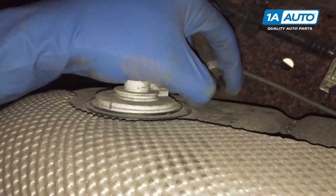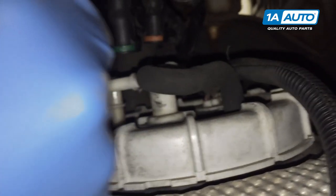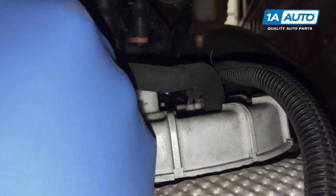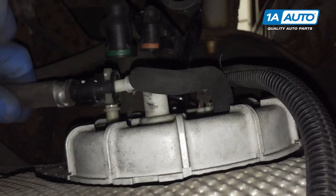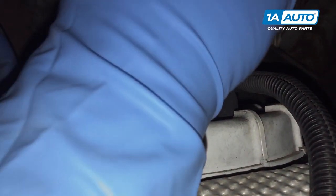Reconnect all of the hoses and the electrical connector on the top of the fuel tank. If your clips pulled out like ours did, you'll have to reinstall them into their connectors, which then simply snap back over their original fittings.